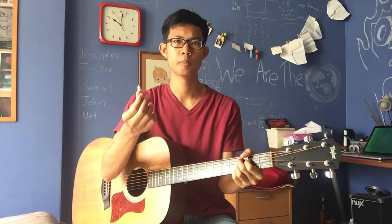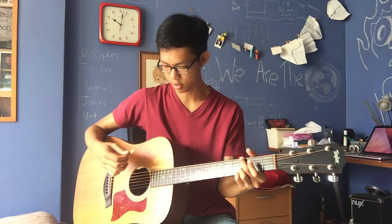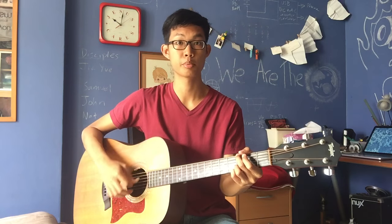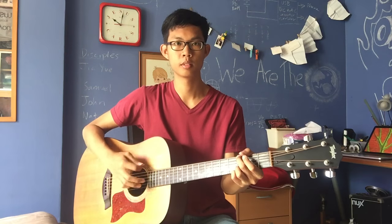So I think a pick like this will be able to make muddied strings that are not bright at all sound incredibly bright, just because of the material the tooth is made of. And you can see how bright it sounds compared to a normal pick.